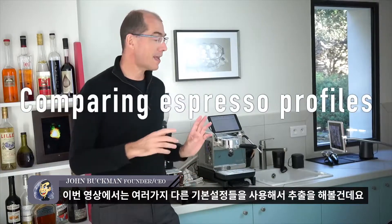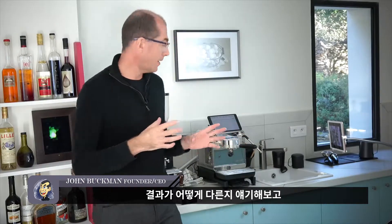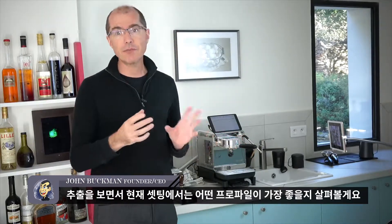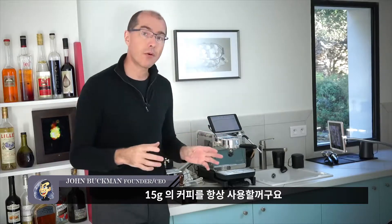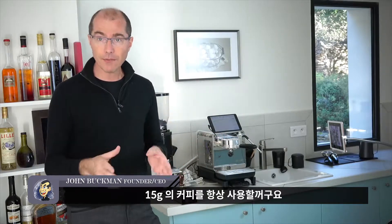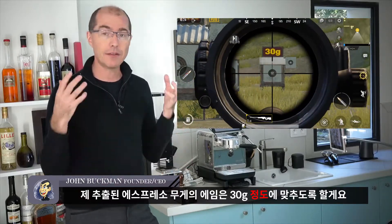In this video I'm going to make the same espresso using several different presets — different espresso profiles built into the machine — and we can talk about how the results differ and see what comes out best. The shot I'm going to be making will always use 15 grams of coffee and I'm going to aim for about 30 grams out into the cup.